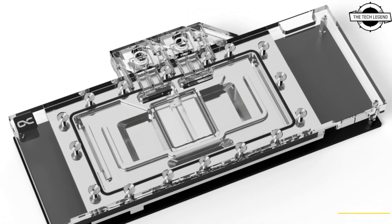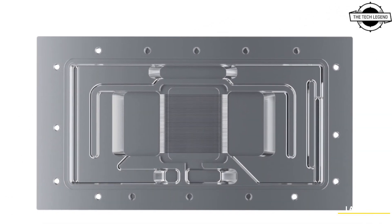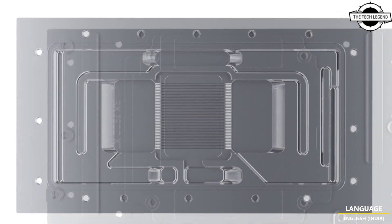Alphacool has introduced the Alphacool Iceblock Aurora Achiral for Reference Radeon RX 7900 XTX.